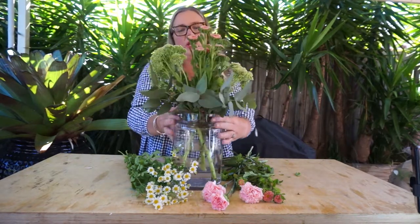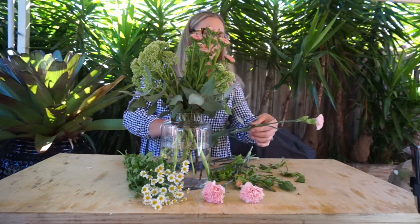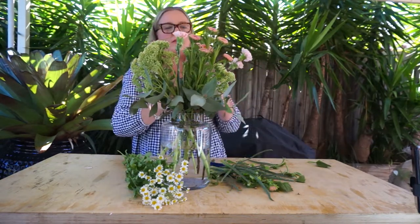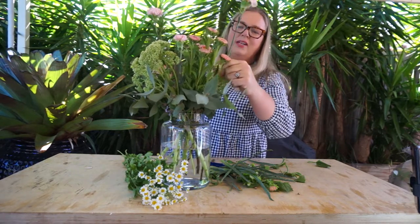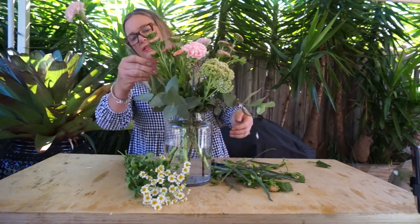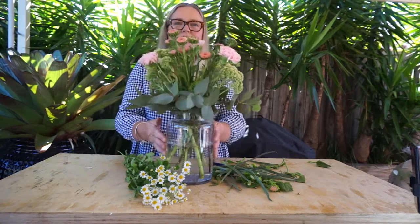Giving the vase a little turn whenever you put a new variety in will help you create really nice symmetry in this week's recipe vase. We're going to now work with the sim carnations — give the stems a quick trim and insert the sims just amongst the other flowers. The sim carnations can be a little bit brittle on their stem, so make sure you're gentle with your positioning and just naturally go with the curve in the stem to position it in your vase.